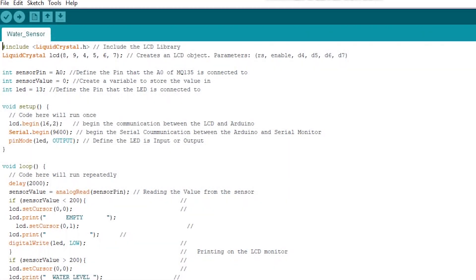What's going on everybody. Today's tutorial is about interfacing an LCD monitor and water sensor with Arduino Uno. So let's get started.